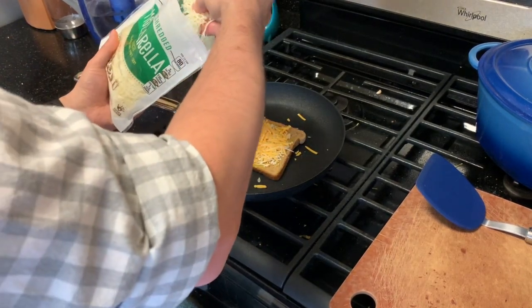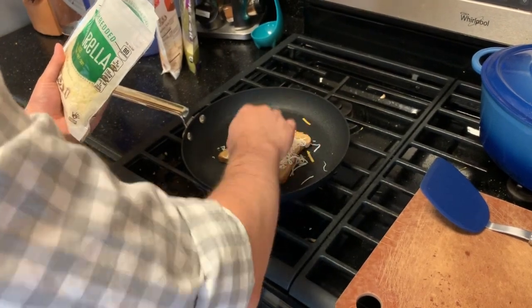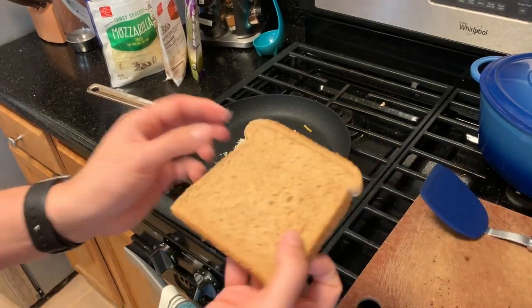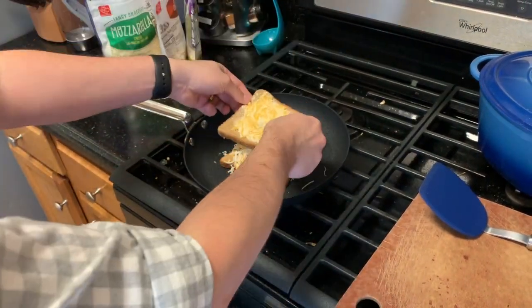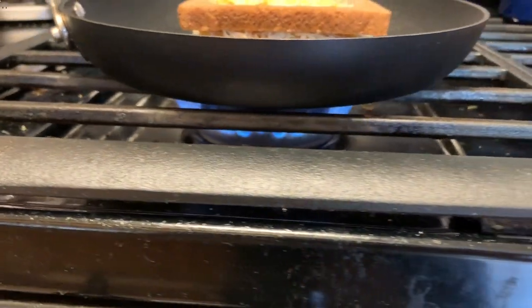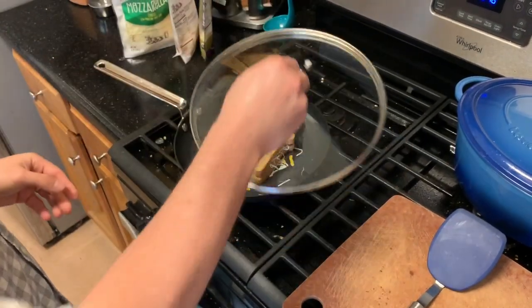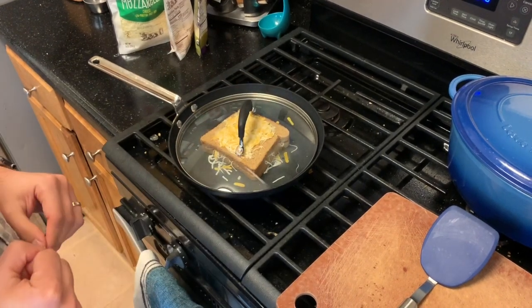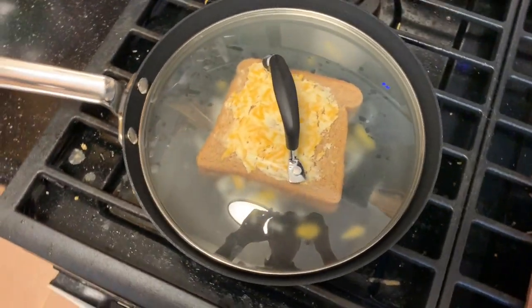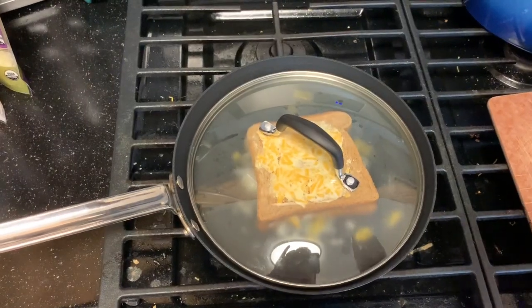I've also got some shredded mozzarella. You can use any type of cheese — if you've got jack cheese, provolone, or american cheese, pretty much any cheese will work. It just depends on how long you cook it to make sure that it gets nice and melty. I'm going to take my other slice of bread and put it right on top with the buttery cheesy side up. Now I'm going to take my lid and put it right over that bread so that the heat gets trapped. I'm going to leave it in the pan for about three or four minutes, just watching that cheese melt.